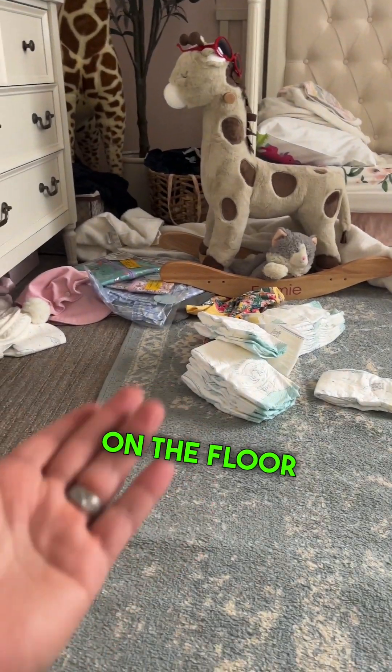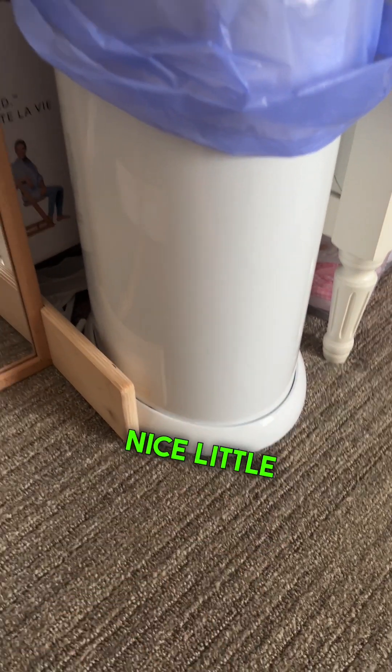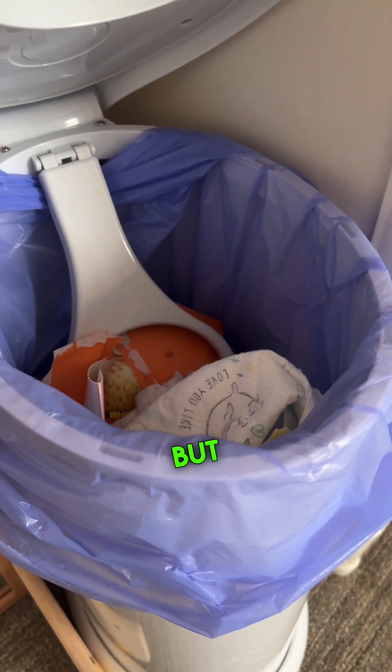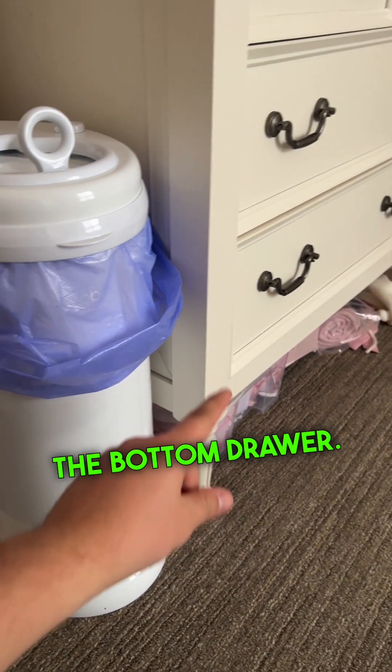We change diapers on the floor now for our daughter who's 18 months old. It has a nice metal construction — a base and a lid that pops up. It's been lasting for 18 months of daily use. The little purple liners are great and we keep the extra ones in the bottom drawer.